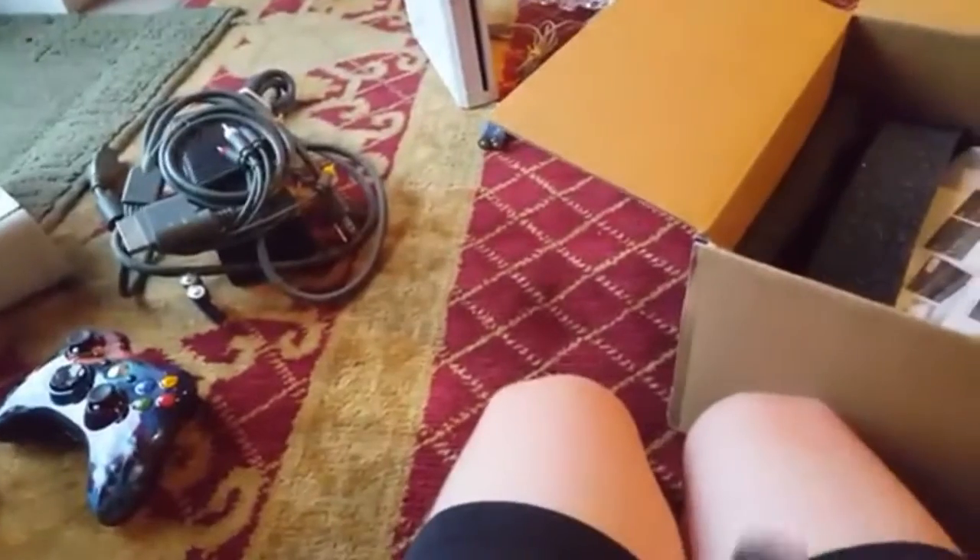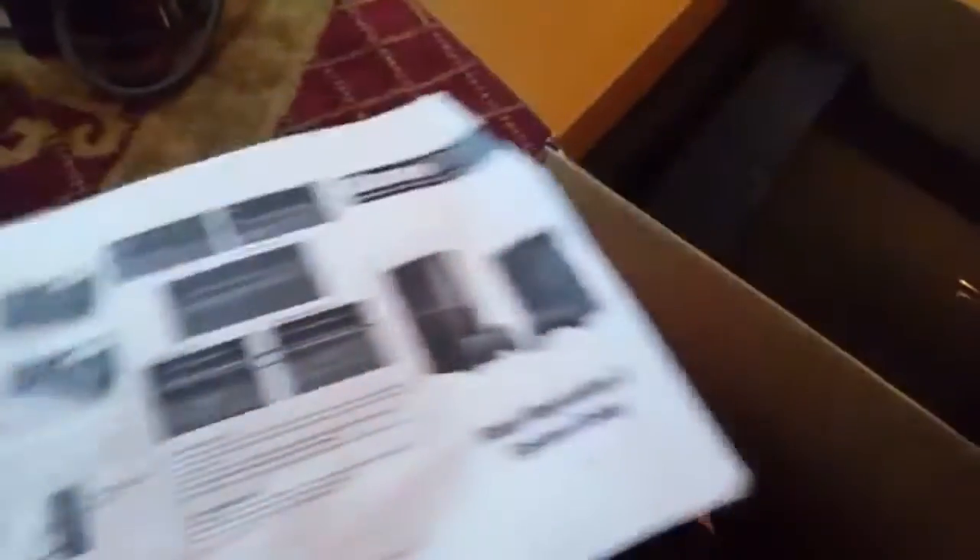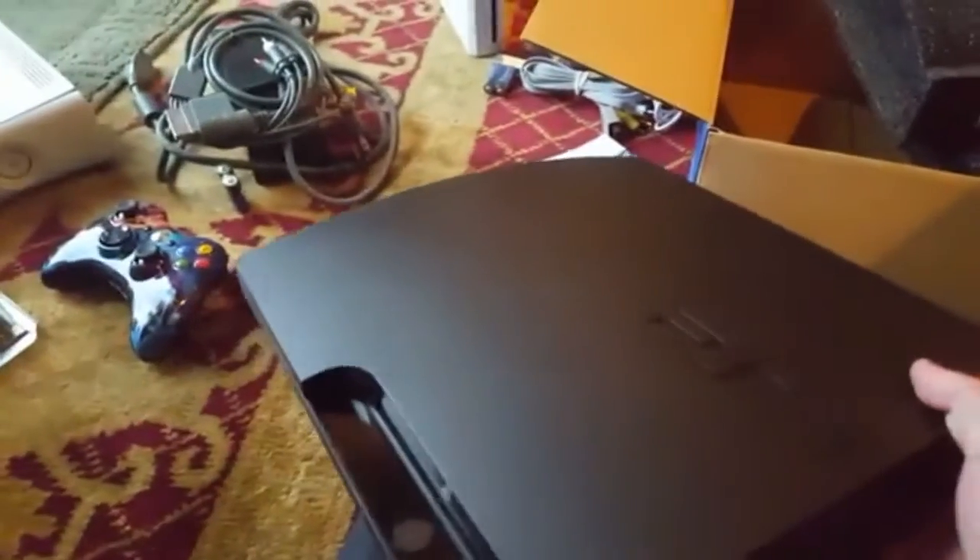We got the AV output, obviously power cables, USB charger. The PlayStation 3 system — let's take a look at this. I've never actually owned a PlayStation in my life. Let's get the typical stuff off of it. So it's a PS3 slim, I believe. 160 gigabytes. No, it's just a regular PS3. Let's see what kind of ports it has — it's got the HDMI, AV, Ethernet, and power cable.